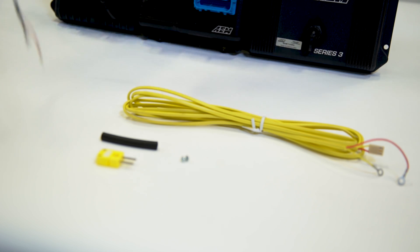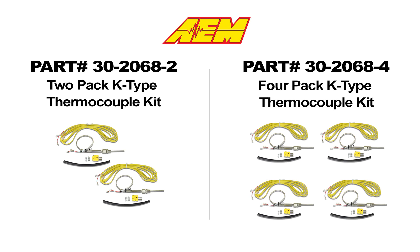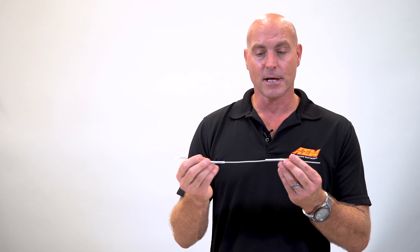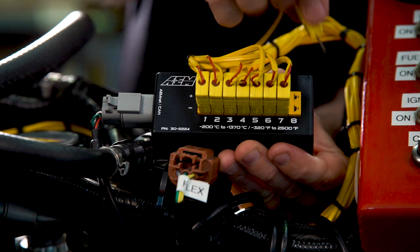The K-Type thermocouple sensors are sold individually, and they're sold as singles and in 2 and 4 packs to easily configure for your 4-cylinder, V6, or V8 application. Our K-Type sensor kits include a miniature K-Type thermocouple sensor, plenty of wire for you to custom trim to your specific application, some heat shielding, nut and bolt, and it includes the connector that allows you to connect it to your K-Type EGT CAN module.